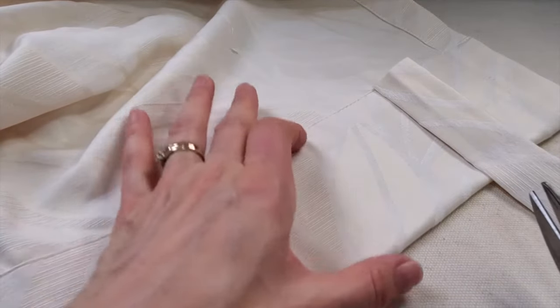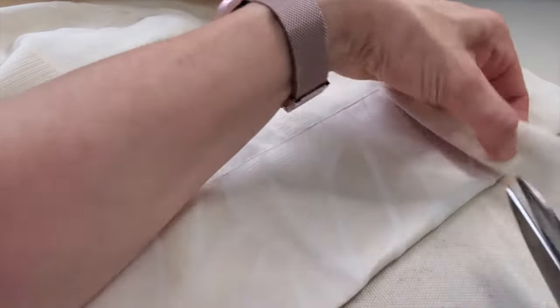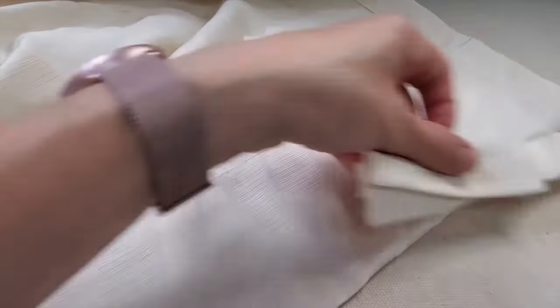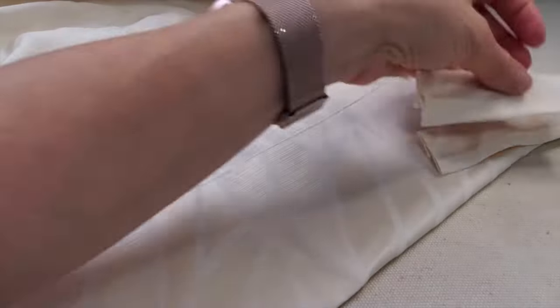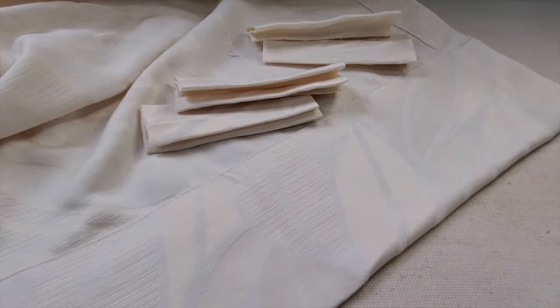The casing on these curtains is four inches. Pretty much whatever width your casing is, that's the length you should cut the loops. If your curtain is a little bit narrower you might get away with five loops — five is actually easier to calculate where you're going to put them. But with this wider curtain it sagged when I tried it with five. You want to have an odd number though, so I'm using seven.